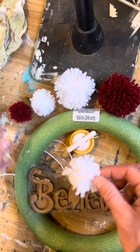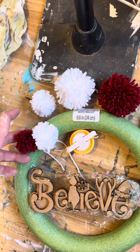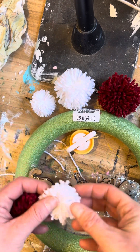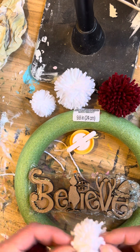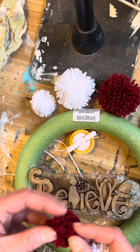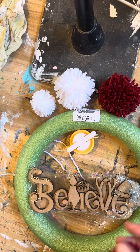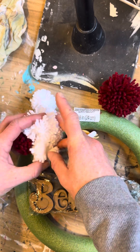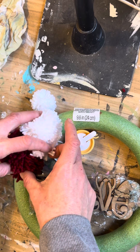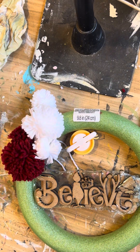Then you'll add your pom-poms around — just randomly place them wherever you want in whatever color pattern you want. I'd really suggest floral pins over glue: stick those right through the yarn and straight into your styrofoam wreath and they'll hold the best. Hot glue won't work — it'll melt the styrofoam — so floral pins are definitely what I'd suggest. Just arrange whatever sizes you want all the way around and you'll have a fluffy pom-pom wreath with a little 'believe' hanging in the middle, your little Grinch, and you're ready for Christmas! Make sure to post your finished ones in the group and let us know if you have any questions — see you later!